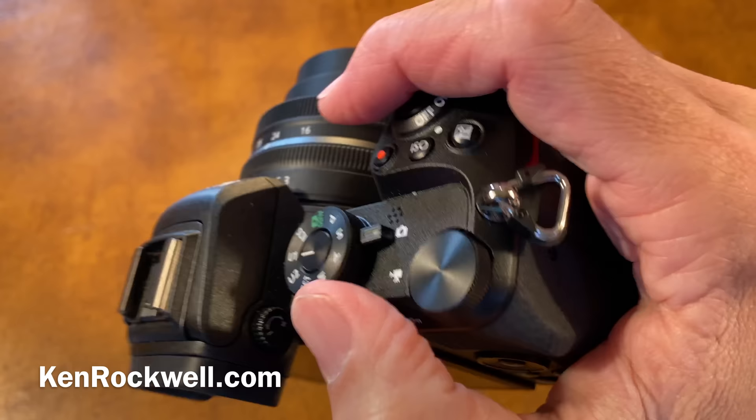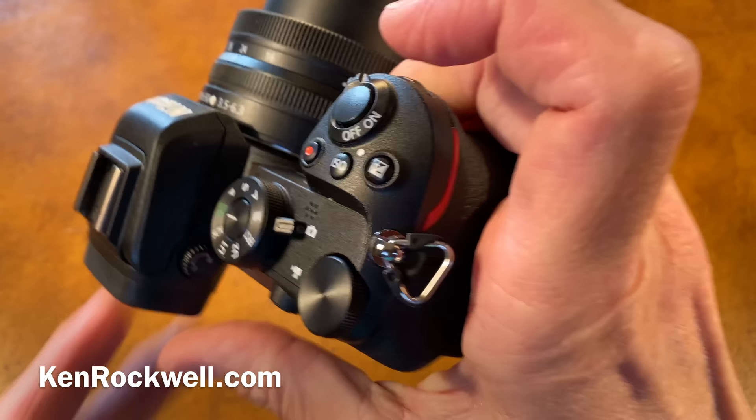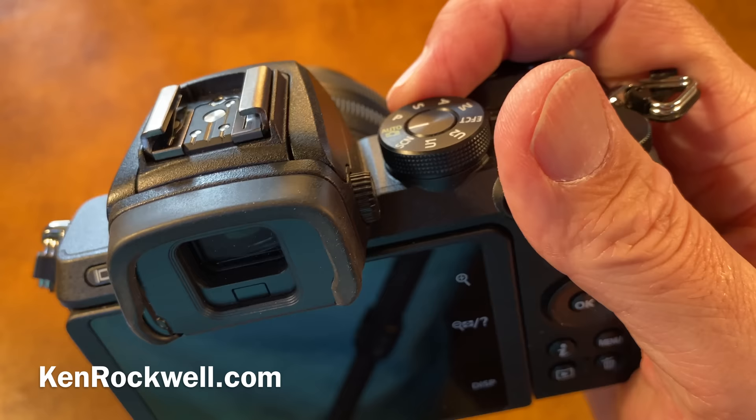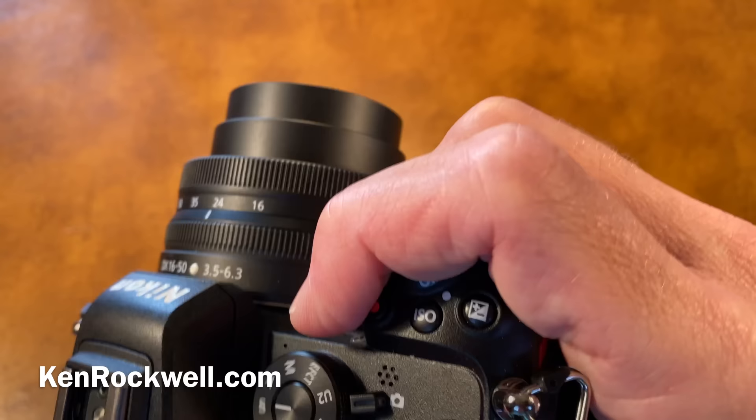The other reason it's the world's best is the ergonomics. It's got everything on one side where I can hit it with one thumb and one trigger finger, and two little fingers for the function buttons. I never need to use a second hand. I love it more than the Z6 or Z7 because it does not have the ergonomic flaws that the Z6 and Z7 have.